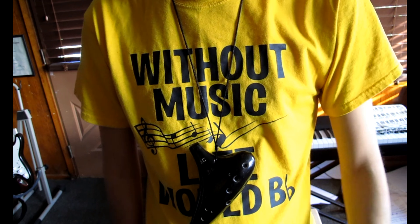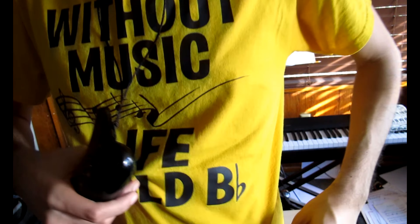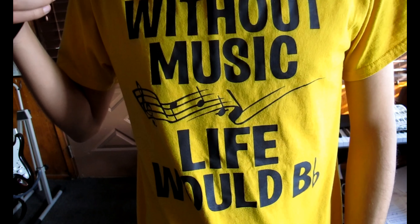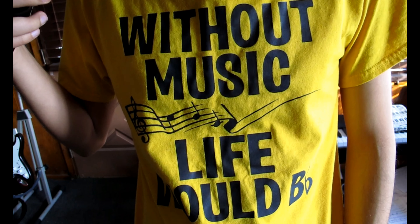A-flat is when you step one chromatic pitch down. It looks kind of like this. By the way, my t-shirt reads: Without music, life would be flat.